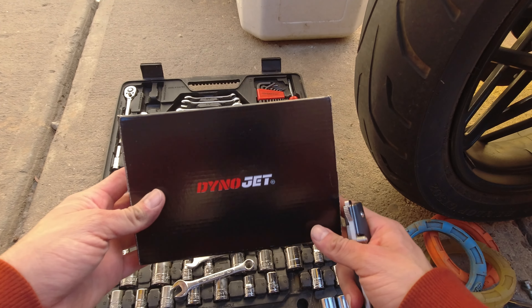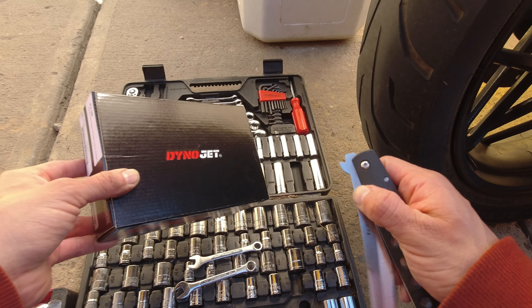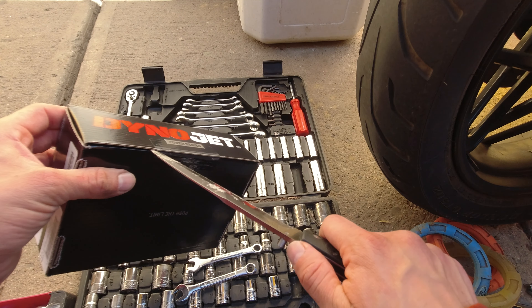Welcome to DinoJet Pro Series. Thanks again for tuning in to yet another video. This is Infamous coming at you live from the West Coast. We're going to do a quick unboxing of the DinoJet Pro Series.